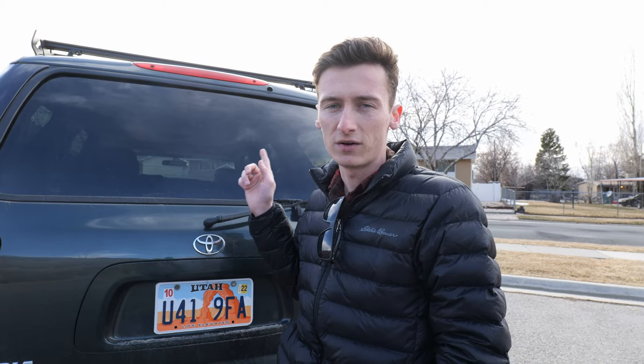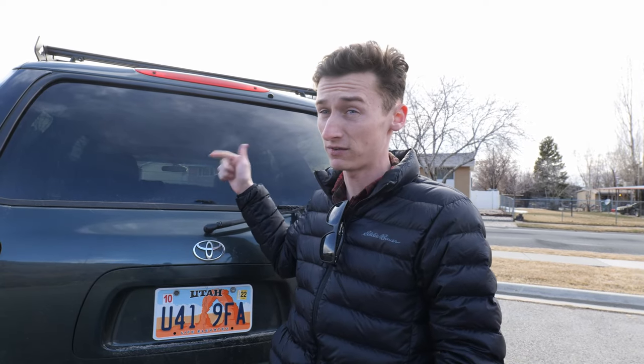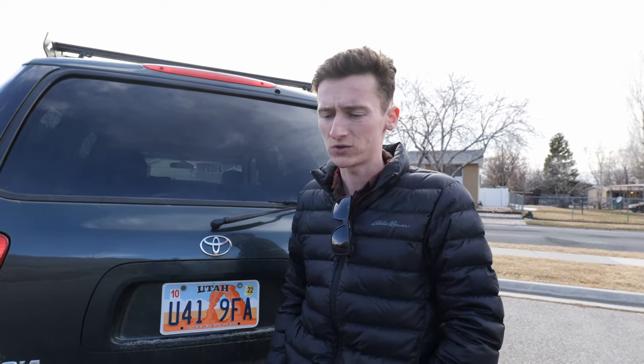Now let's talk about a few things you might be able to do to improve your fuel economy — and I'll preface this by saying there's not a lot you can do. There are some things to maximize it, but a vehicle like this is never going to make you really happy in that regard. First, limit anything you can on the roof of your vehicle. The Sequoia has plenty of internal space, so if you can take storage bins or whatever off the roof and put them in the back of the car, that's going to help a lot. I'd recommend starting there.